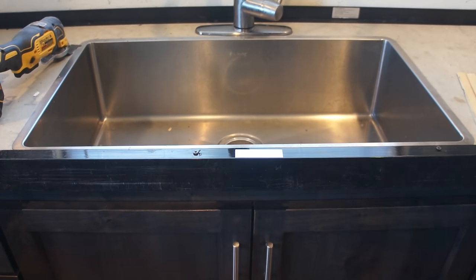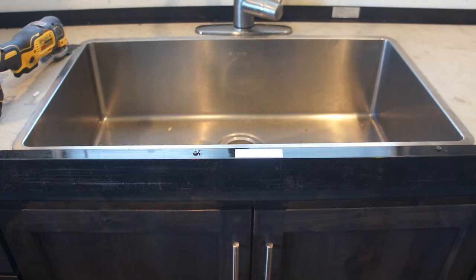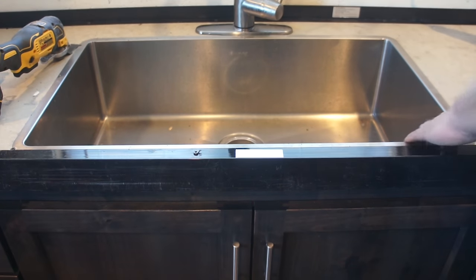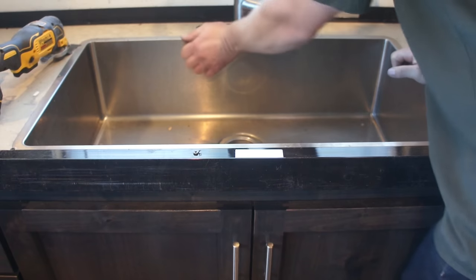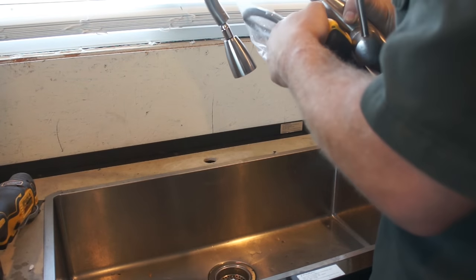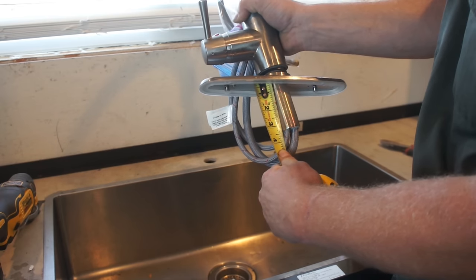Now, as one final step before we begin setting reinforcement, what I like to do is be sure that the sink is not going to move — and you can see this one's a little bit loose. All that we're going to do to eliminate that problem is take a screw and put it on each corner. You absolutely do not want to put it in where it's crooked — you're not knocking it out of square. You can see that sink is no longer going to move.